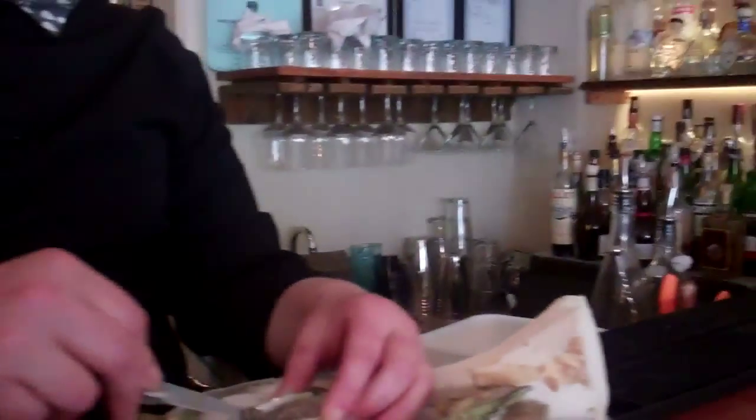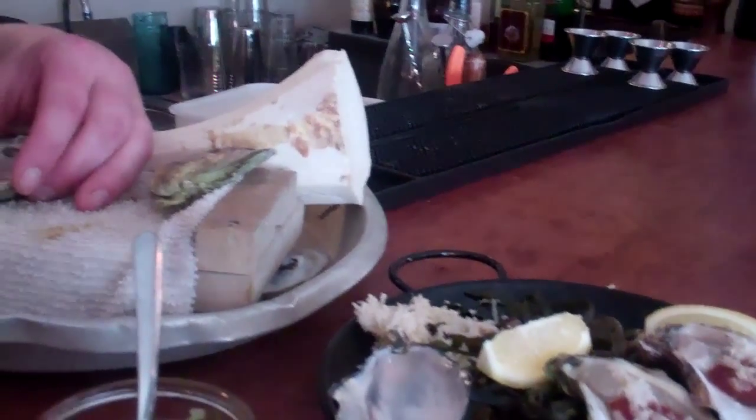East Coast oysters tend to have a flatter shell, so a shallower space for meat — a bit thinner, a little brinier, a little more mineral in taste. West Coast oysters have a deeper cup, meatier, more dense meat, and a very distinctive cucumber and honeydew melon finish. The one from Washington was definitely meatier. We're in the middle of Canada — Ontario — and we're getting fresh oysters all week. You've got to love it.